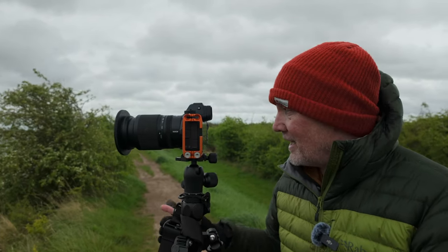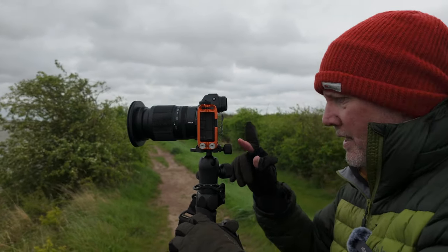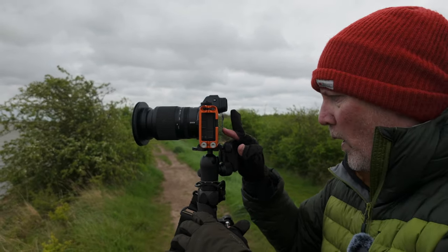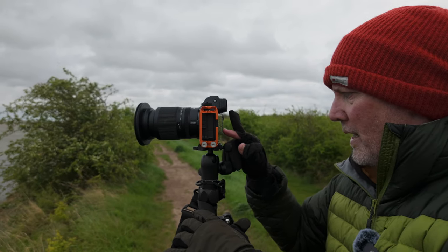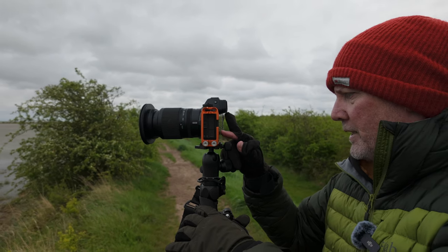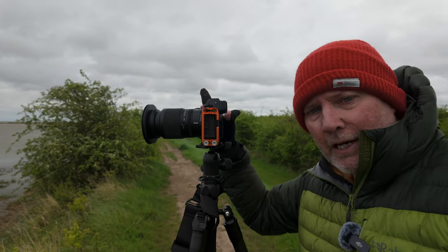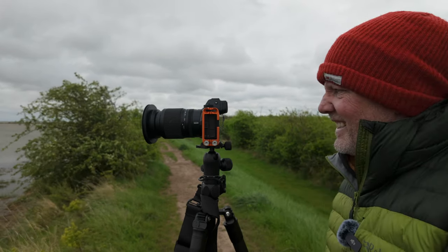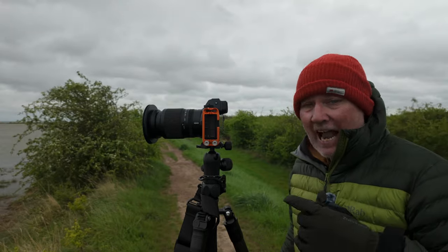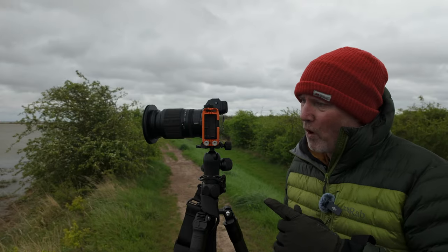Let's get the 10-stop neutral density out and see what exposure we're getting. We're going to go f16, which gives me a 15th of a second - which means with a 10-stop that gives me a one-minute exposure. We have to be very careful about raindrops on the lens. Just going to shoot one and have a quick look on the back of the camera. This segues nicely into my tripod review, because this is the 'why' - why you need a tripod.